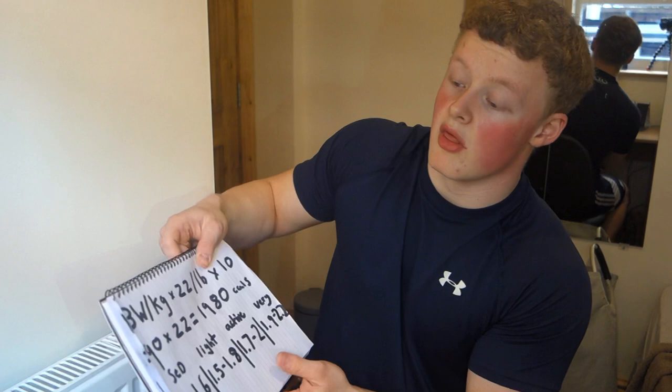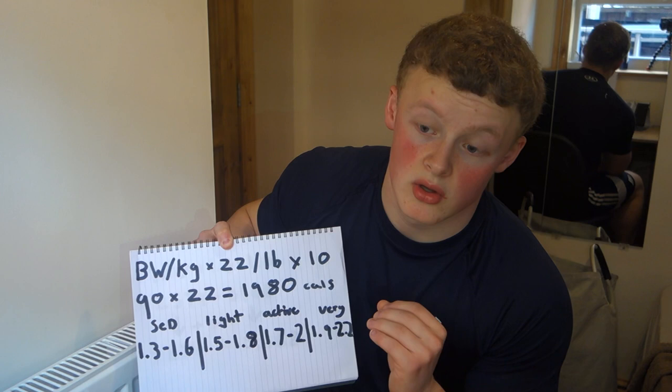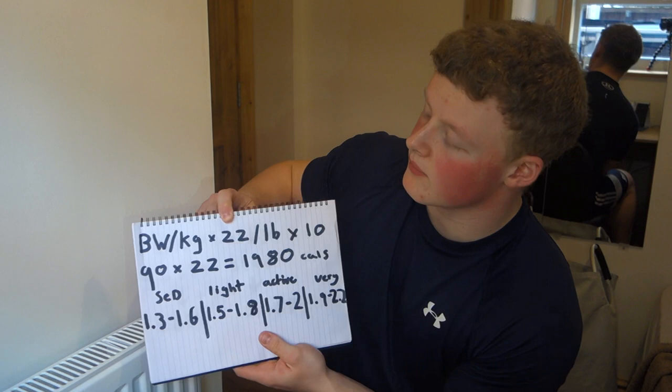Today's video is going to be on working out your off-season macros. An off-season, for people who don't know, is eating in a calorie surplus to add as much tissue as you possibly can to your body. We're going to do this using a calorie calculator — there are loads online, but I've written it down so you can follow along for your own body weight.